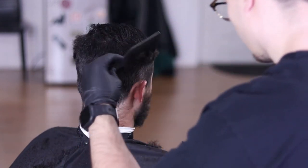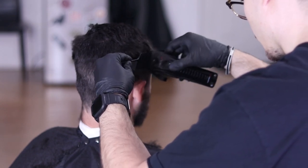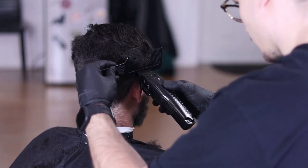After combing the hair up be sure to brush the hair back down so you can make sure you aren't leaving any long hair behind.